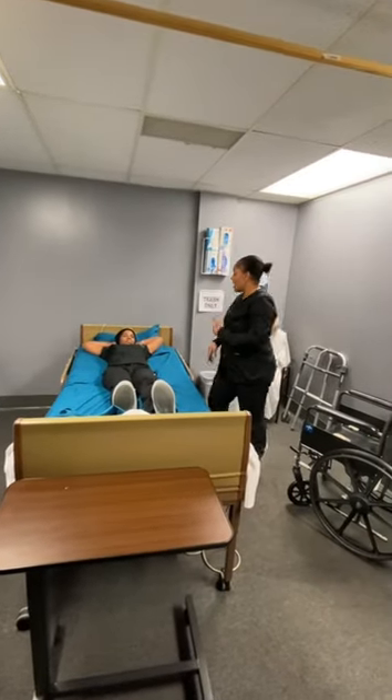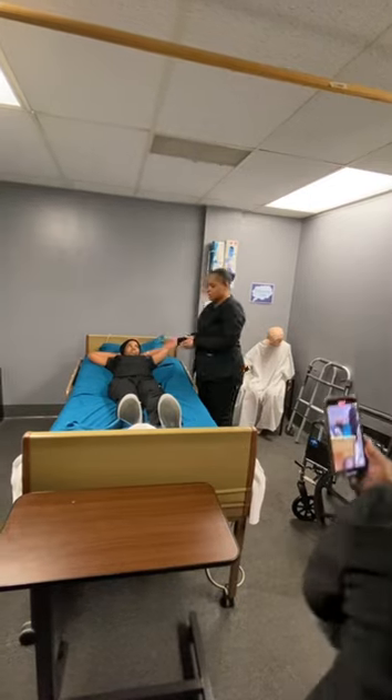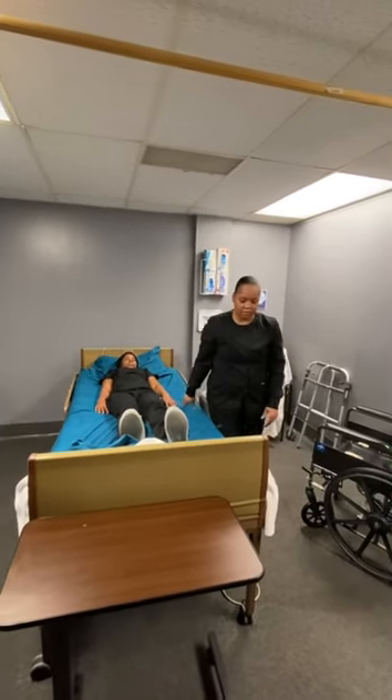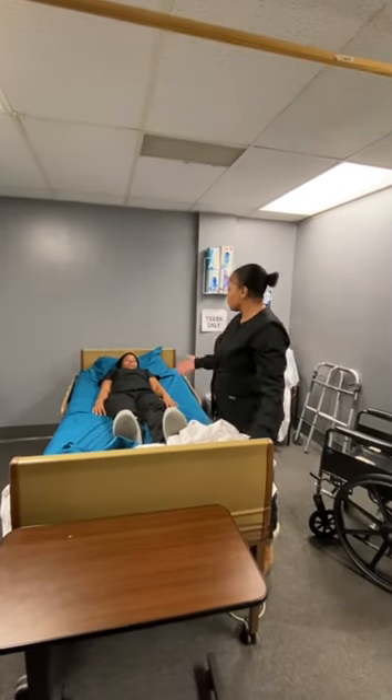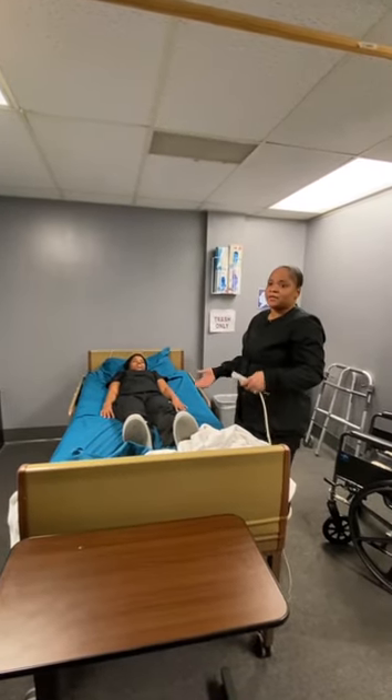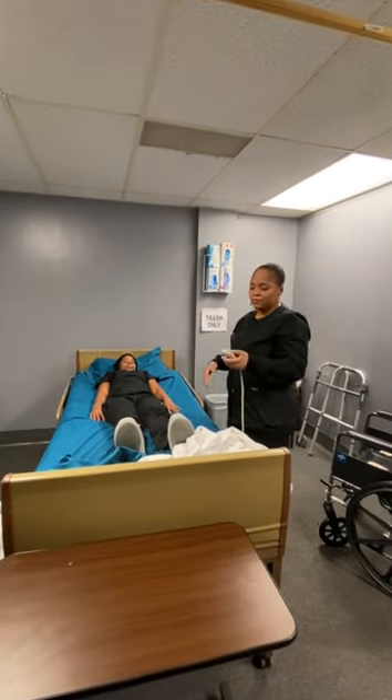Now, you can do this one of two ways. You can do this by sitting her up, or you can sit the head of the bed up, whichever one you feel makes it easy. Or you can roll her to the side and then swing the legs off and sit her up.